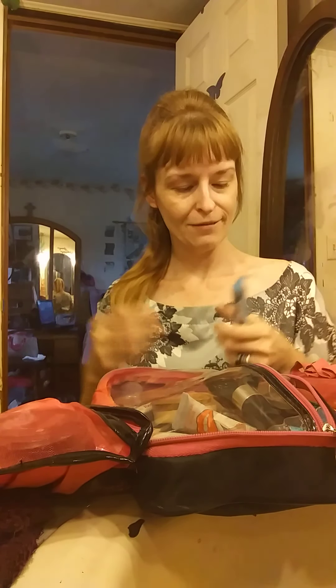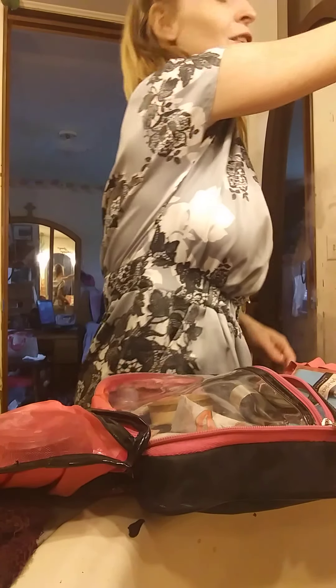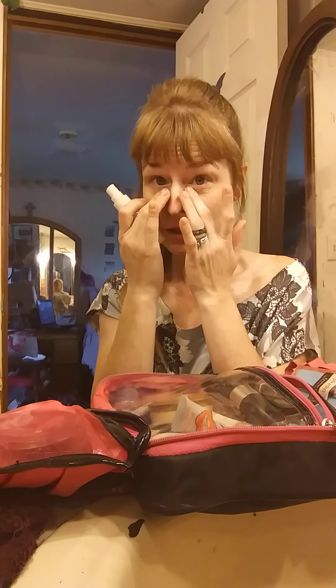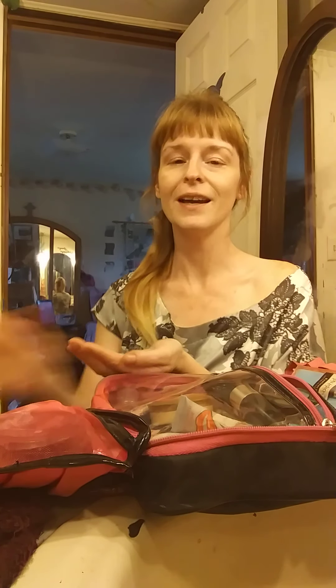Hi, it's Rose and today we're going to talk about some makeup, which is why I have no makeup on at the moment. In the other video I taught you some natural stuff such as honeysuckle for helping get rid of the bags under the eyes and dark circles, which I've already applied a little bit today.